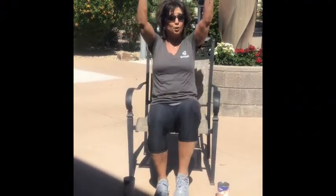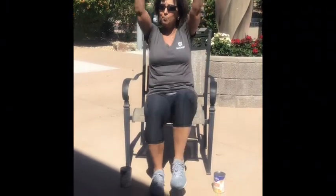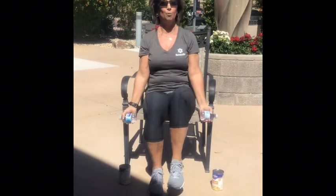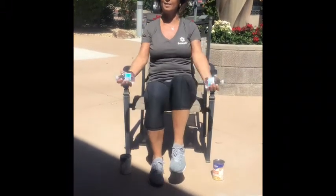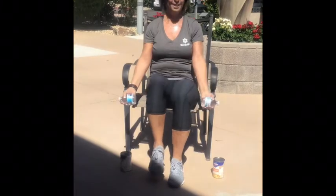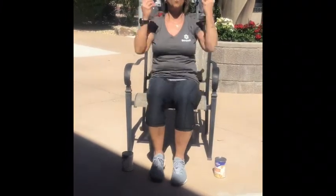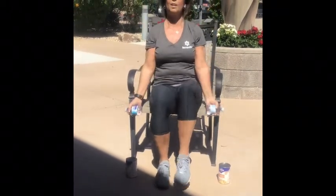Bicep move — keep those elbows in. We're going to go bicep and push. Down and roll. Roll up, push it up, come down. Roll. Bicep, push. Here we go — bicep and push, take it down. Bicep and push, take it down. Here we go — four, three, two, and one.